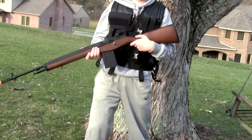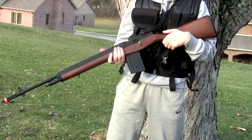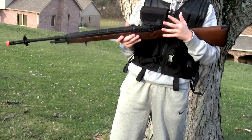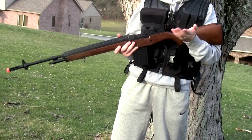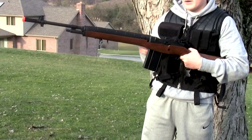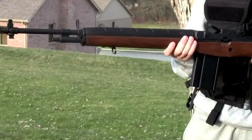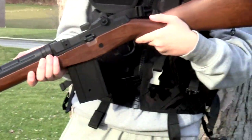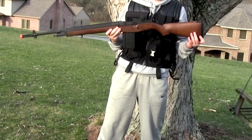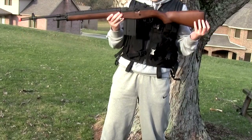Alright guys, that was my test of the CYMA M14. As you can see, it performed way better on semi-auto, which, like I said, the M14 should be since it's more of a sniper rifle. You could also add a scope, which I didn't because I think it looks a little more authentic — but authentic is whatever your definition is. It has a bolt, but it really doesn't have any purpose. Pretty much everything you see is metal except the heat shield and the body. So it's a pretty good gun — performs very well except on auto, and it's built solid. If you want to see my review and unboxing of this gun, you can go right ahead to my channel — there will probably be a link in the description.